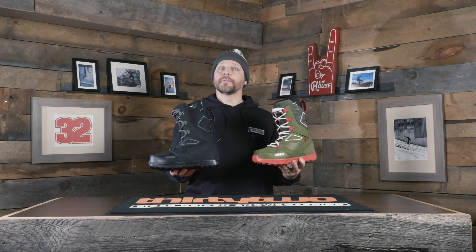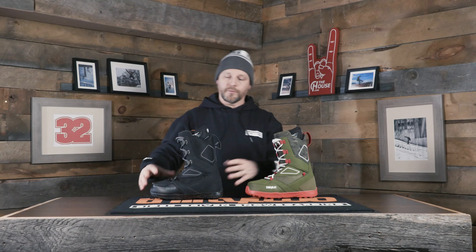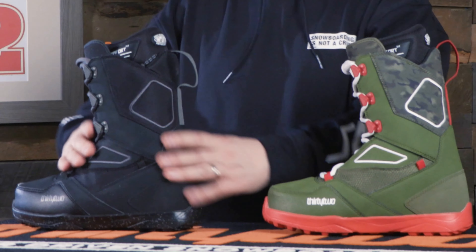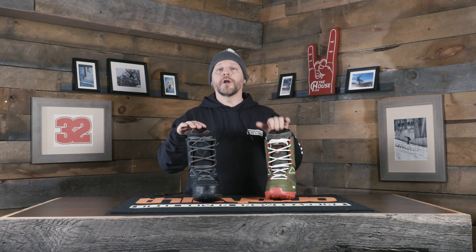Next up we've got the Light coming in at $250, so a little bit of an upgrade from the Shifty Boa. Basically with this we're doing a little bit nicer materials on the outside so we're going to get a boot that's going to last a little bit longer. This is for that guy that wants an all-mountain, go anywhere, do anything boot but likes that little bit easier, softer feel overall.